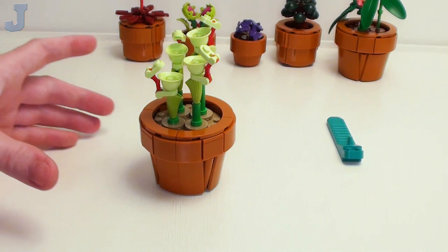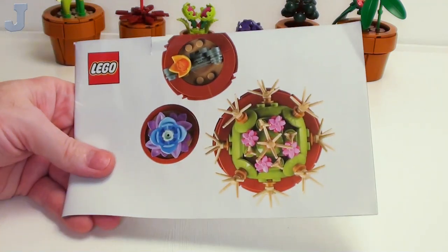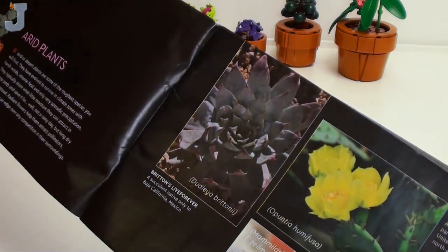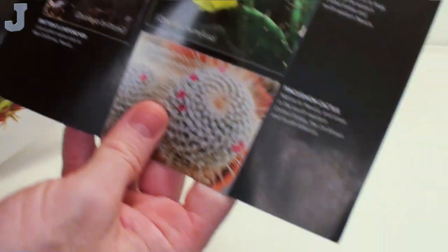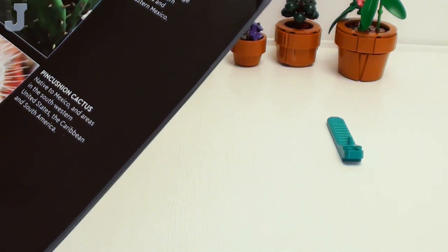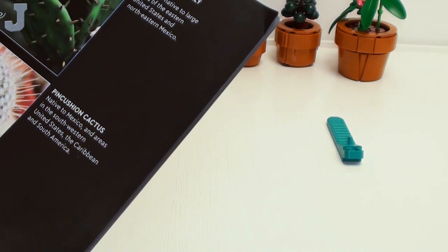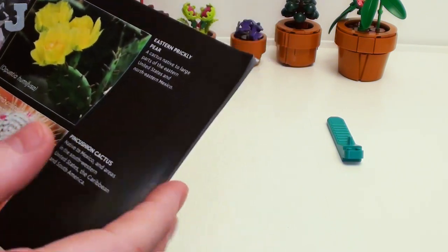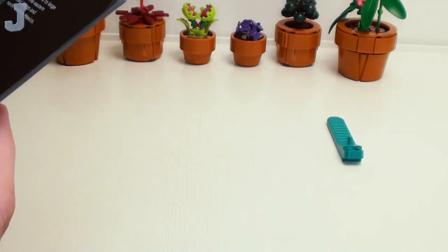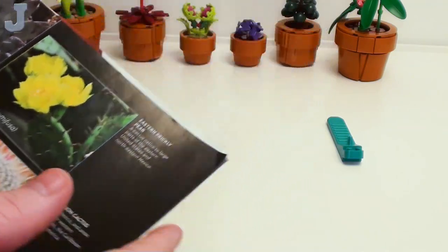Now we're going to move on to booklet three, or bag five — at least we're doing something blue now, I'm tired of building greens. So we have arid plants — it looks like we're building something — a britton's something, I don't know, I'm getting tired — and then we have the eastern pear and the pin cushion cactus. I've seen those before.